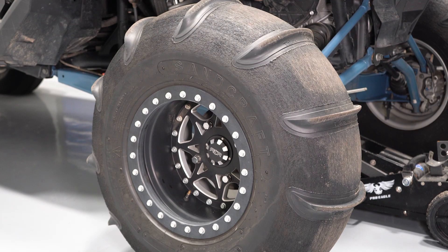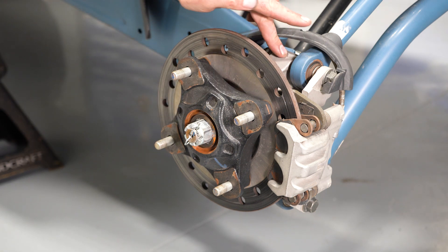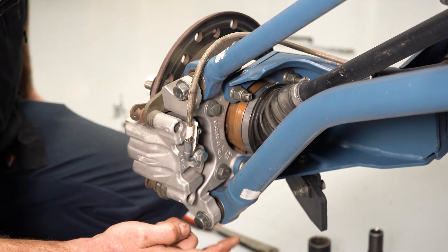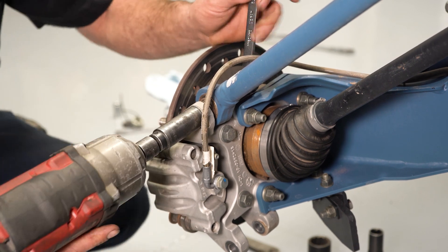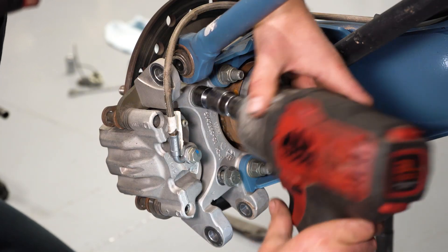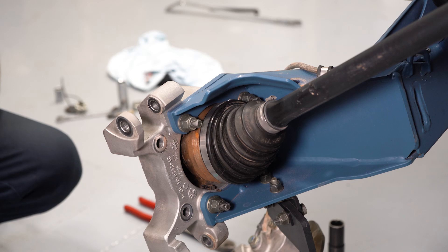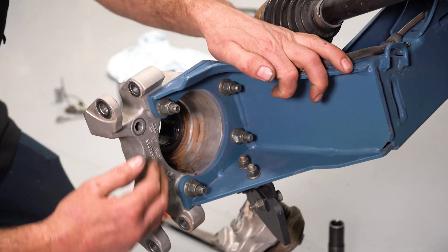Now we're going to raise and support the vehicle and remove the rear wheel. We're going to work our way from the outside in when removing the bearing carrier — starting by removing the axle nut retainer and then the axle nut. Remove the brake hose protector so it doesn't get damaged. Now remove the lower radius rod bolt through the bearing carrier, then the upper carrier hardware. With the radius rod hardware removed, undo the brake caliper hanger bolts. Once the caliper is out of the way, remove the wheel hub and brake rotor assembly. With the trailing arm only suspended by the shock and sway link, swing it out, pull the CV out of the way, and access the hub mounting hardware.